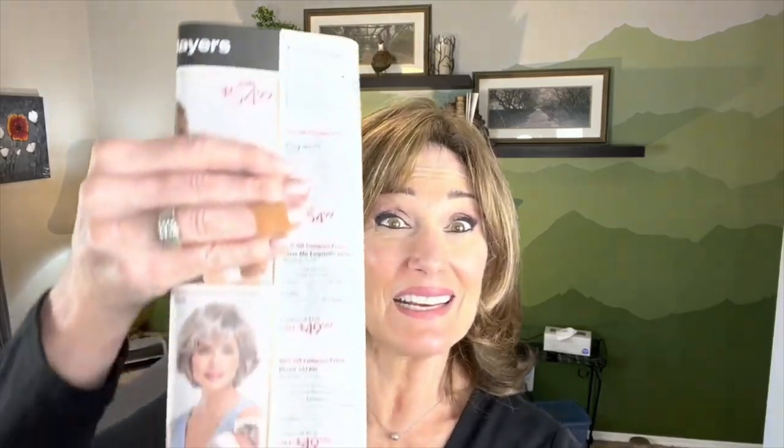Hi everyone, welcome to my channel. Today we're going to take a look at a Paula Young wig by the name of Diana, and this is her right here, so stay tuned.